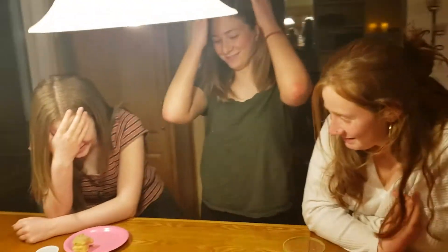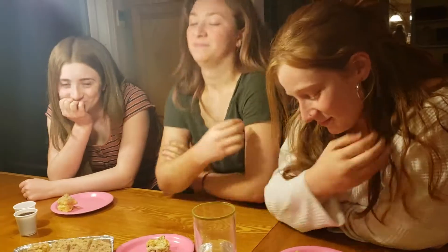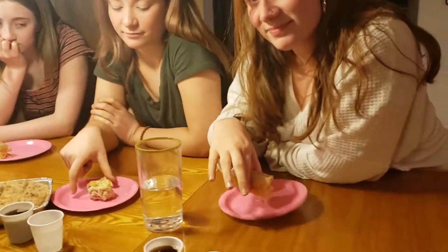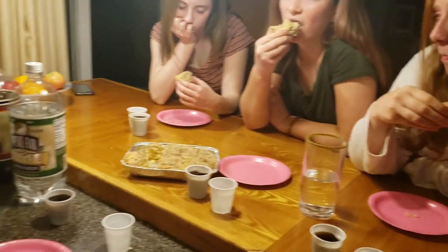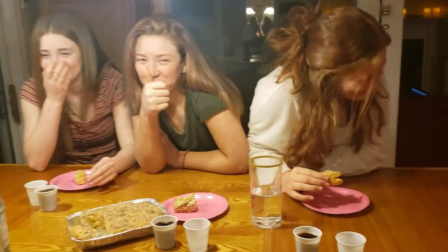I like it. All right, what do we want to try first? Coffee cake? All right, everybody try the coffee cake. Let's see how that turned out. Mmm. Not bad. Nice. Such a nice big sister.